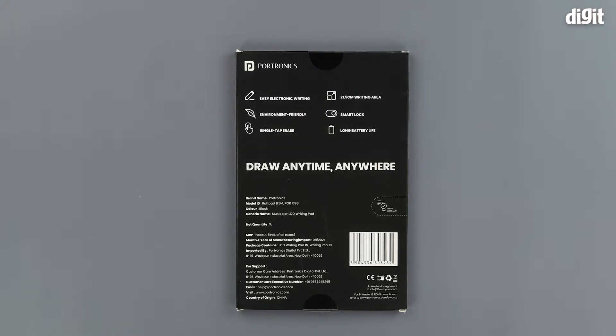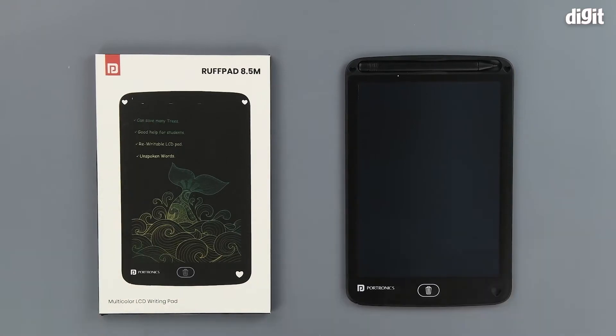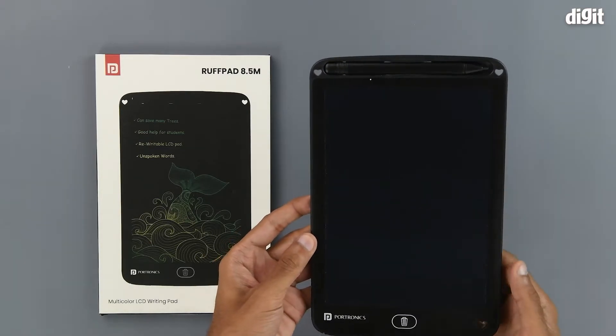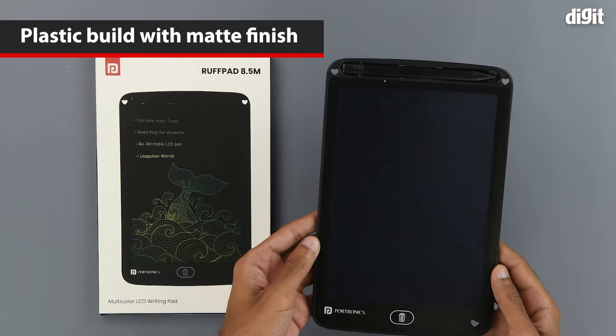That's about it on the outside of the package, so let's get into it now. We can see the LCD writing pad. It is made out of plastic, obviously black in color, and it has a matte finish on the front.